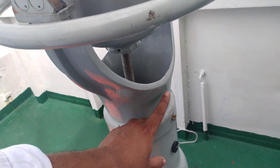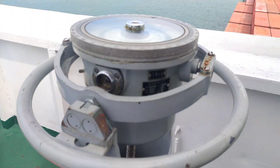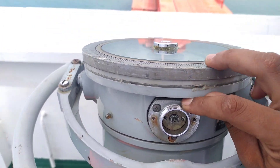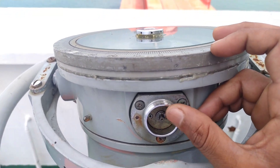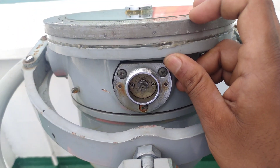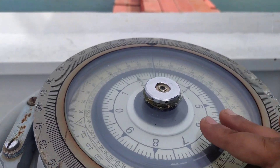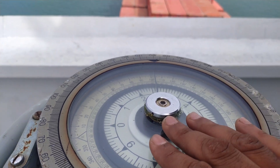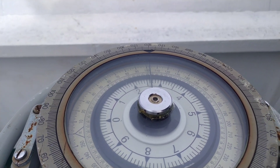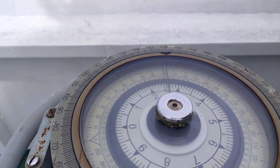On normal gyro repeaters there will be a synchronization switch along with a power on/off switch. My gyro repeater is a bit different — it has a bolt arrangement with a square head that must be turned with a special tool. Right now the gyro repeater is unsynced; the heading is showing 102.6, whereas the master gyro heading is 134.5.